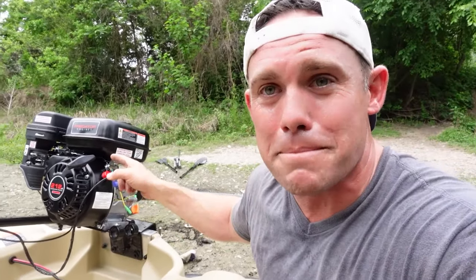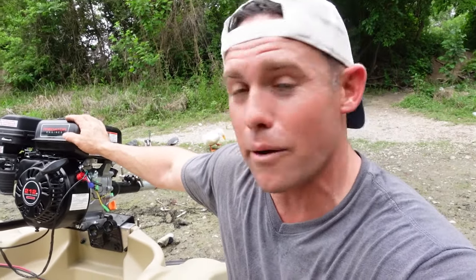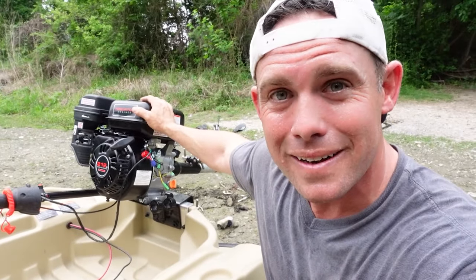You can rebuild these things and make it like a race go-kart engine that will never blow up. They've rated them at 22 horsepower — can you imagine a 60-pound motor with 22 horsepower? The weight-to-horsepower ratio is crazy. Plus, it's a lawnmower engine, so parts are everywhere, they're cheap, and if it blows up you can just buy another one for $150.